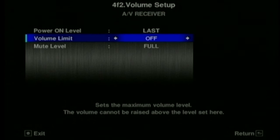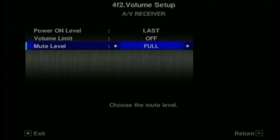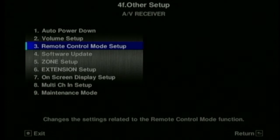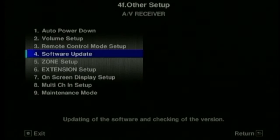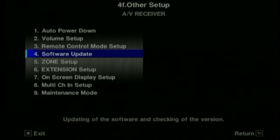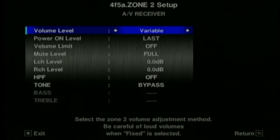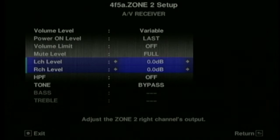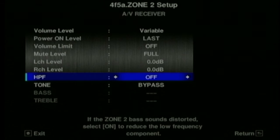Here you can set the power on level and also limit the volume - quite important if you don't want people playing with it or don't want it to be overdriven. 0 dB is full volume. If you go over 0 dB you risk damaging the amplifier and your speakers, so it's quite good to set the limit to 0 dB. You can have multiple units in the same room - that's what the remote control setup is for, you can assign them an ID. Here's where you update the software, which can be done over the internet or by USB. There are similar controls for Zone 2, so if you don't want people turning it up too loud in a second room like a bedroom or kitchen, you can control that level.